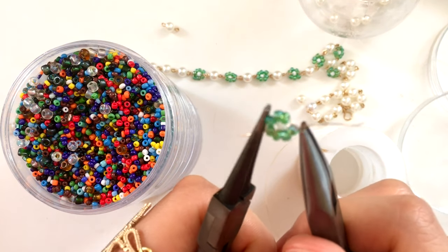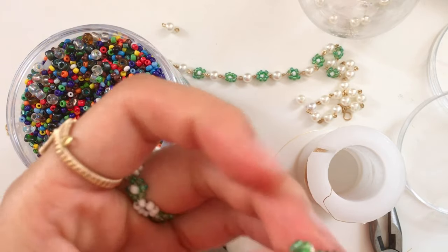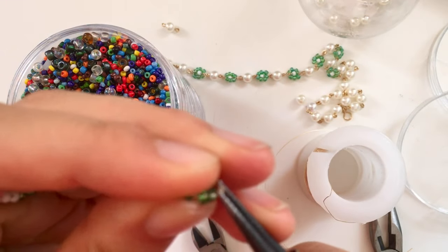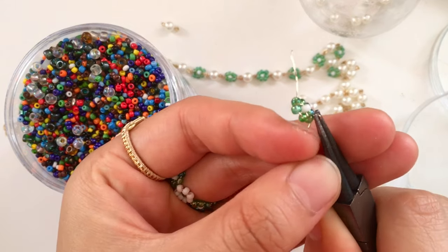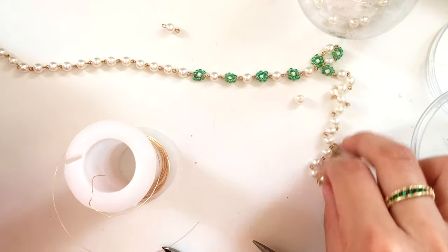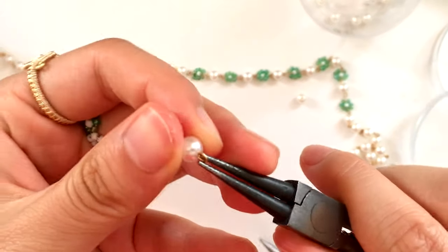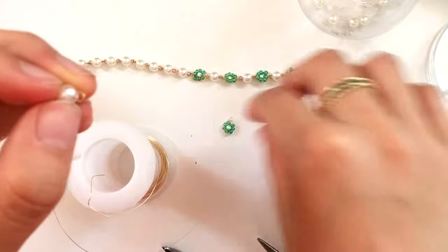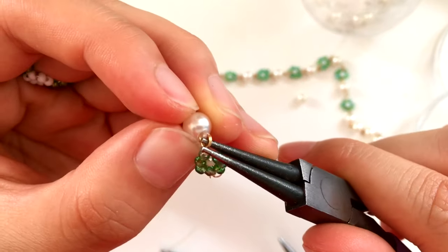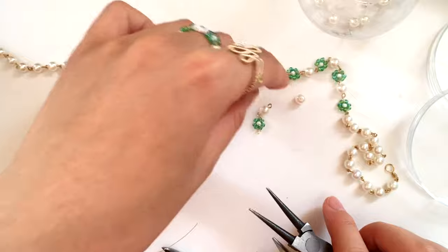After you push the center bead into the flower, secure it by weaving that end of the wire through one of the petal beads on the opposite side from where it came. You'll probably need your flat nose pliers to pull the wire through the outer bead. Your flower charm is basically complete. Now create loops on either end with your round nose pliers and wind the extra wire tail around the stem of the loop for security. Open one side of a pearl segment to slide the flower onto the necklace. I did about half the necklace as pearl segments, then alternated daisies with pearls for about seven daisies, then continued with just pearls.